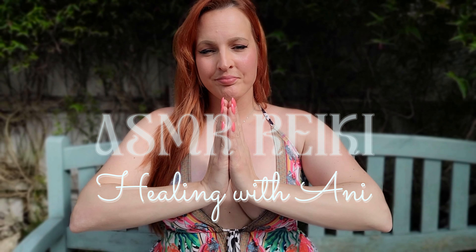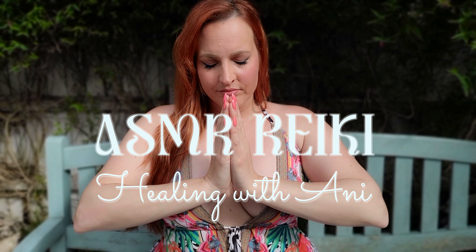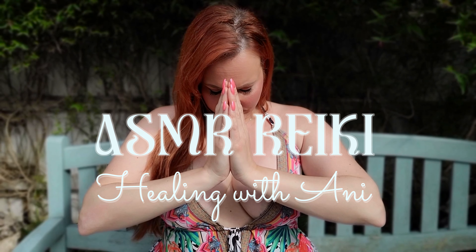Namaste, beautiful soul. Welcome to this peaceful Reiki healing session in my garden. Let's begin by grounding ourselves and finding inner peace. Relax, and let's take a few deep breaths together.